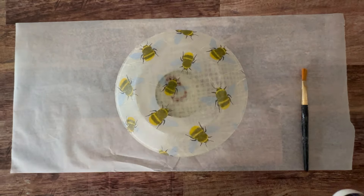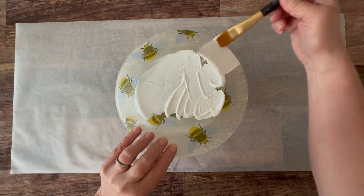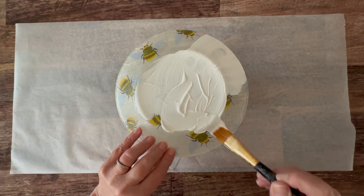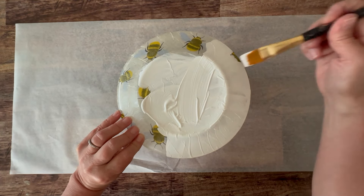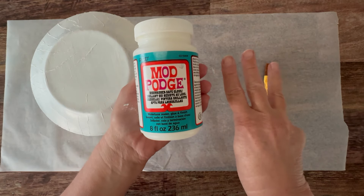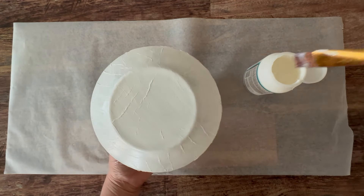Once that's dry, you can go ahead and paint the back of it. For this project I'm doing a white paint, and that's really so that the print of the napkin pops through. This is a multi-surface Folk Art paint, so it's good for glass and all sorts of materials. I'm just using my paintbrush and smoothing out my brush strokes, making sure I get it all the way to the edge. For top coating, I'm going to do three top coats with the dishwasher safe Mod Podge with a dry time of two hours in between each coat.